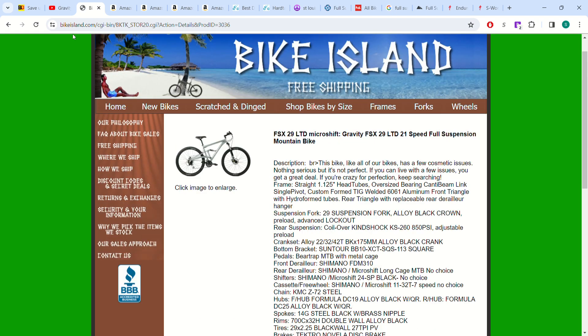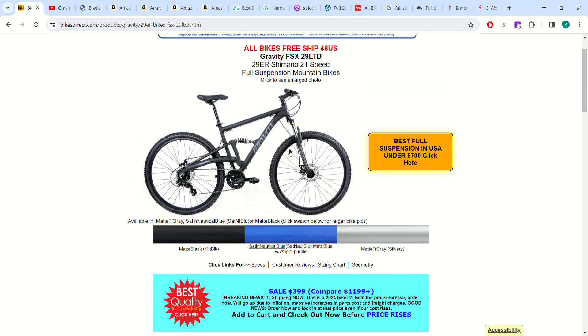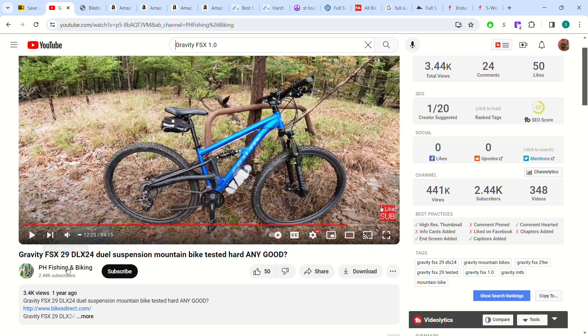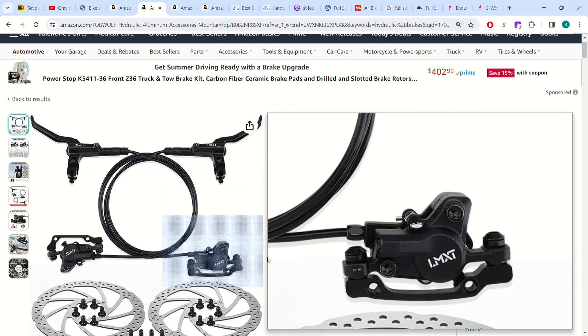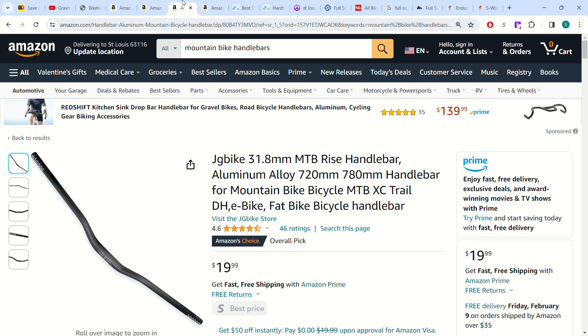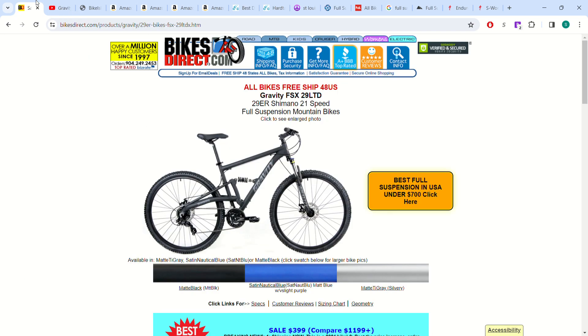That's a very solid option — basically the tied winner for best value mountain bike you can buy online. You can get it even cheaper on Bike Island, and upgrade the fork yourself. If you ever want to upgrade the brakes, for $40 on Amazon Toptrol — obviously a Chinese brand, but they make good brakes that have been reviewed. You can also buy a wider handlebar and there are all kinds of tire options. That rounds out the sub-$500 category.